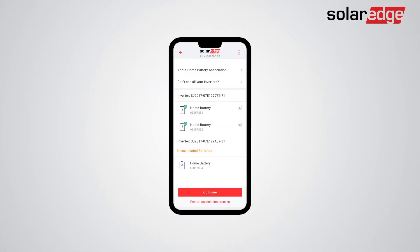If a battery still appears under the Unassociated Batteries list once the process is complete, click on the Restart Association button or remove the unassociated battery from the list by sliding it to the right.